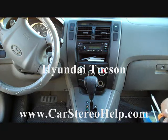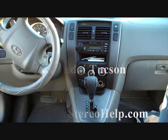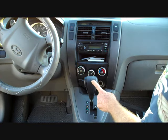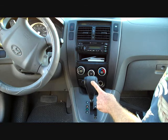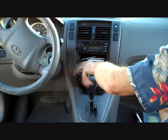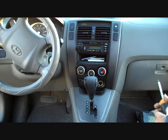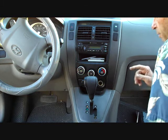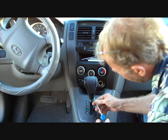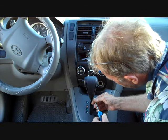Today we're removing the stereo from a 2008 Hyundai Tucson. There are two styles: the manual transmission and the automatic. If you have the manual transmission, the gear shift will spin off. For the automatic, we're going to need a small flathead screwdriver — there's a little tab on the back of the gear shift.